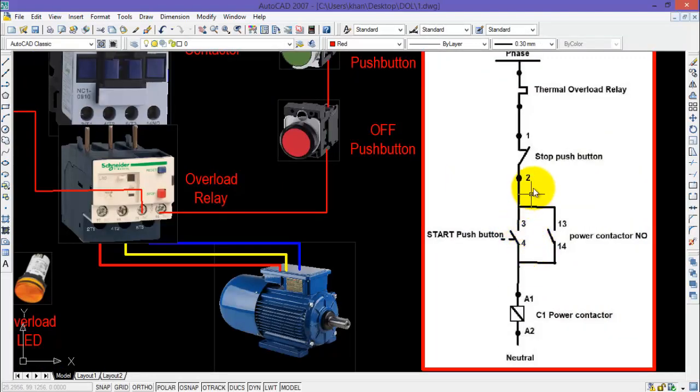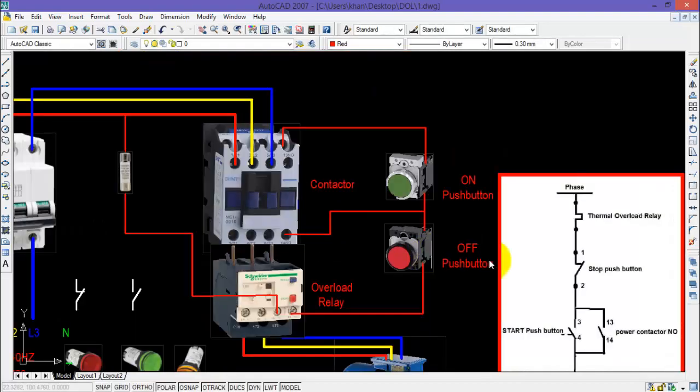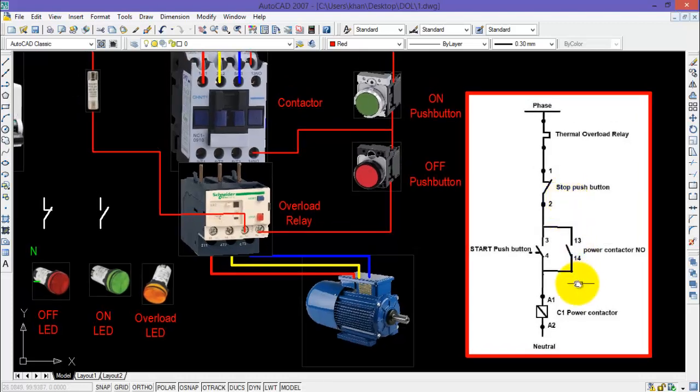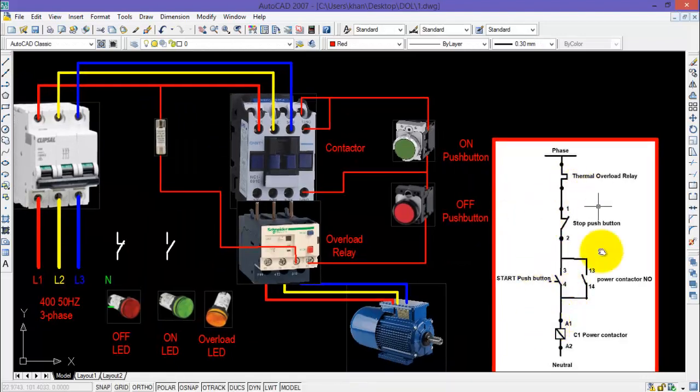Now comes the normally open contact of the contactor. The common point of both push buttons will be connected with one side of the normally open contact of the contactor, represented by terminals 13 and 14. The other side of this contact will be connected with the coil of the contactor, which is also connected with the ON push button — make a jump just like this. This completes the phase wiring of the control circuit.